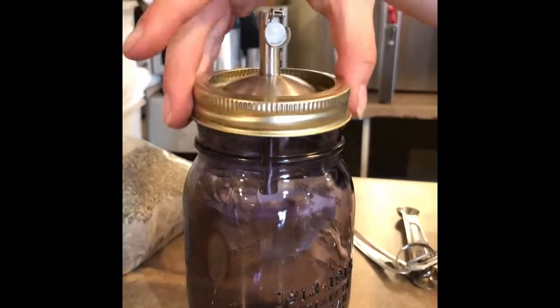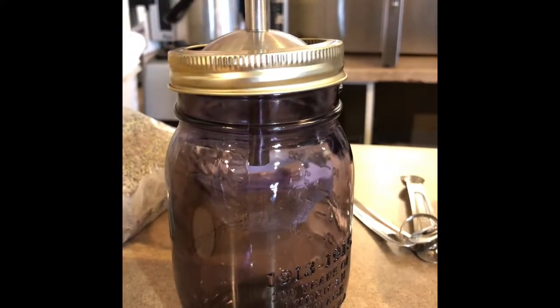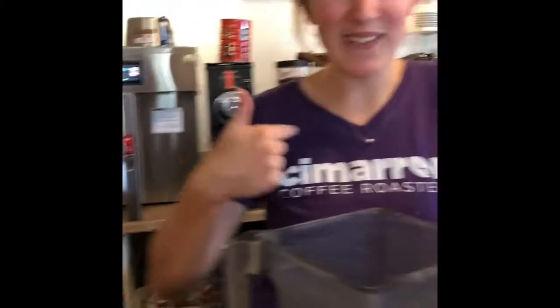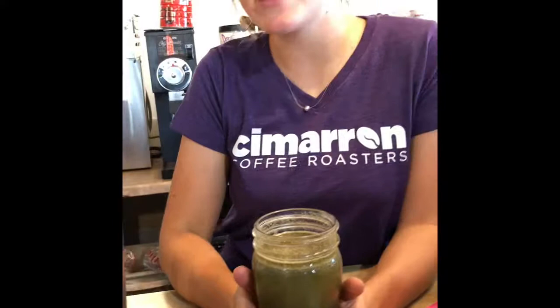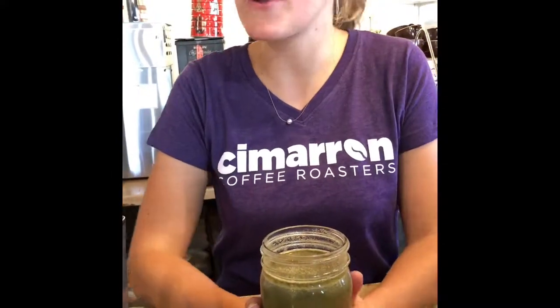And then we're gonna put it into this purple jar, which is purple for lavender, just like my t-shirt. We're going to leave the lid off and let this sit until it cools off on the counter, and then after it's a little bit more cool we're gonna go ahead and put it in the fridge to sit overnight.